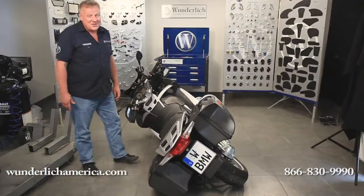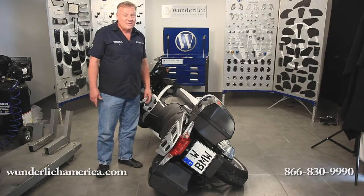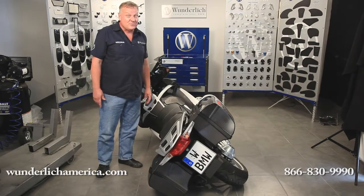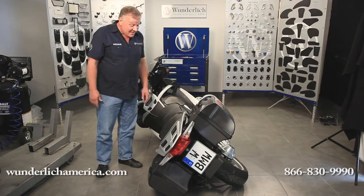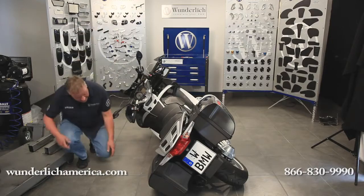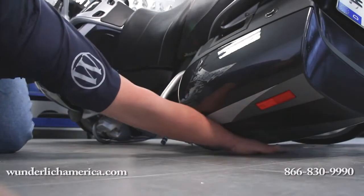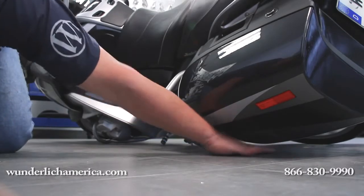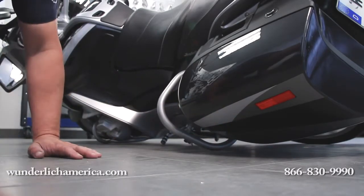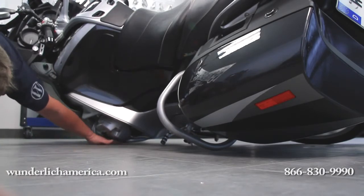This may not be something you want to try at home, but to demonstrate the effectiveness of our engine protection bar and saddlebag protection bar, we've done it. We've laid the bike down on the side, and you can see here how much clearance there is to the saddlebag — there's absolutely no chance of it contacting the ground. At the same time, the valve covers are completely off the ground.